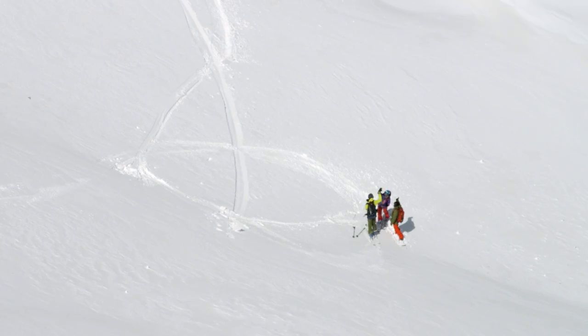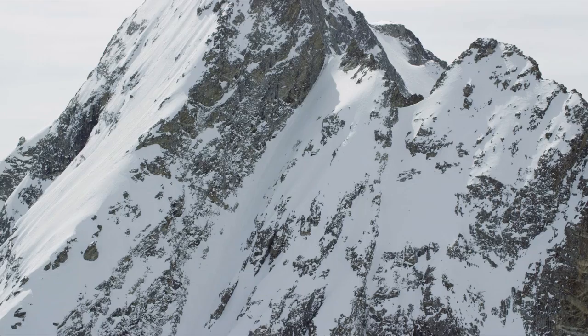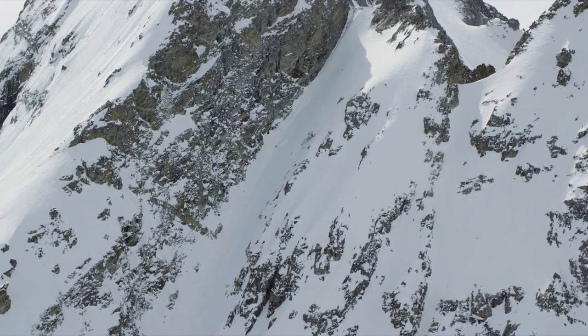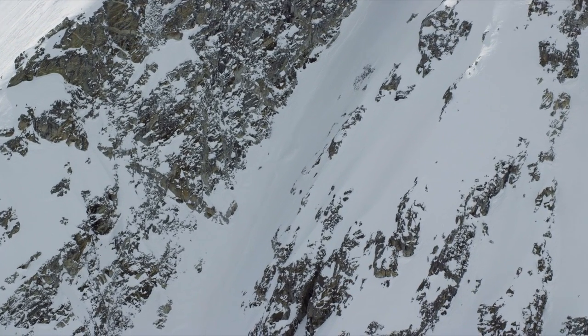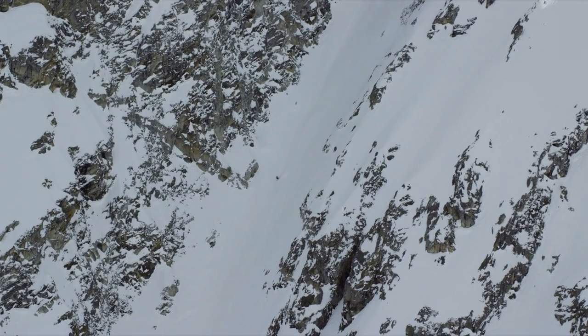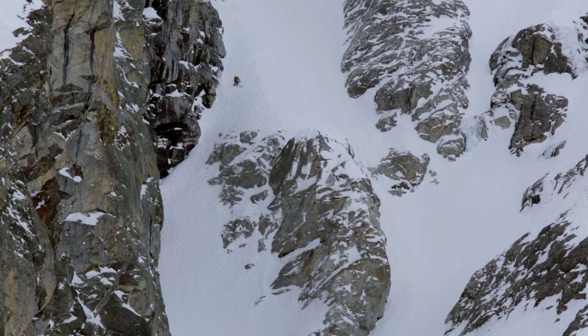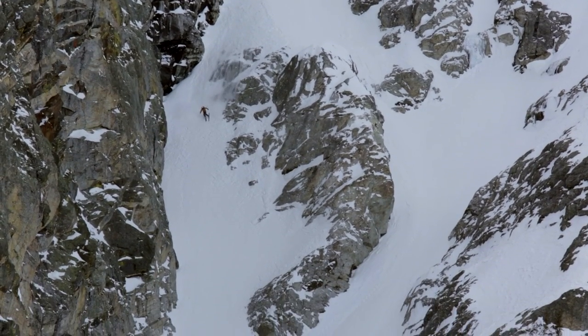After our 3:30 wake-up, we were back in camp by about one o'clock. We had a view of Max's line. The sickle is somewhat of a closeout line because it has these two parallel chokes at the bottom — very much a no-fall zone because you could potentially get raked over these ice bulges and cliffs. You're really in there, and there are parts where your life's on the line. Kind of a crazy mindset.